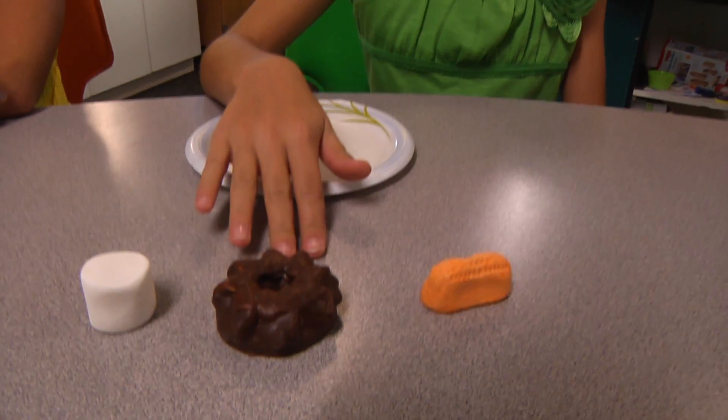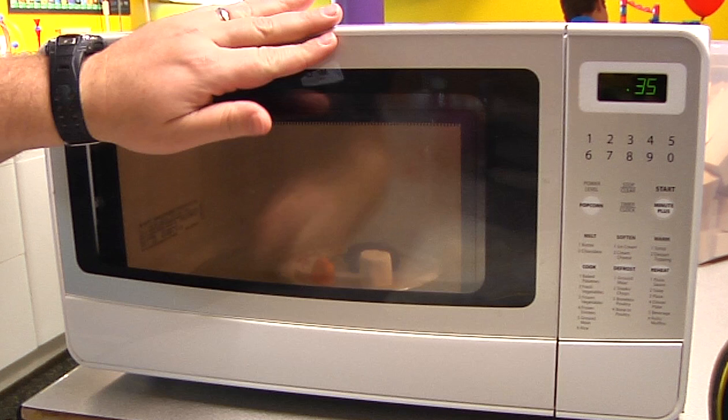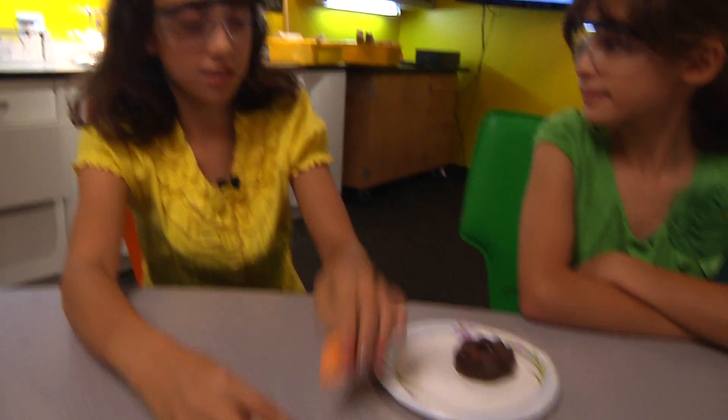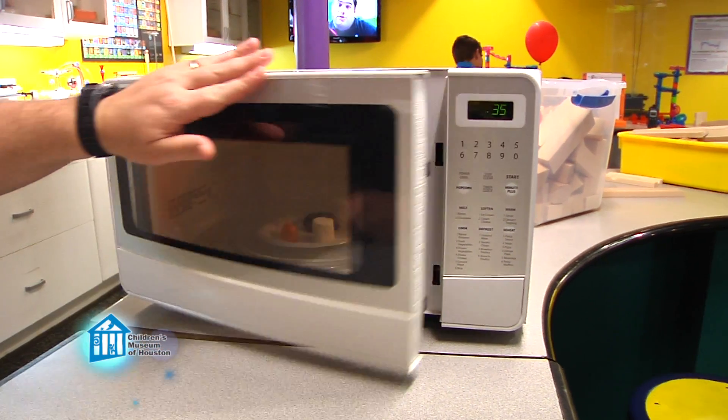Speaking of using a microwave, I thought of a third experiment to do. For this experiment, you'll need marshmallow-based candy, a microwave-safe plate, and a microwave. Put the candy onto the plate, and then put it in the microwave. Heat it on high for 45 seconds. Watch what happens!